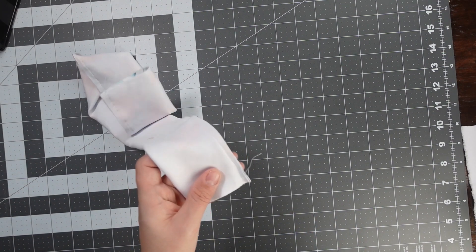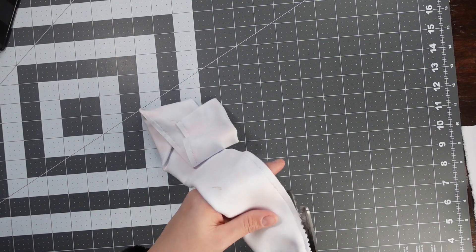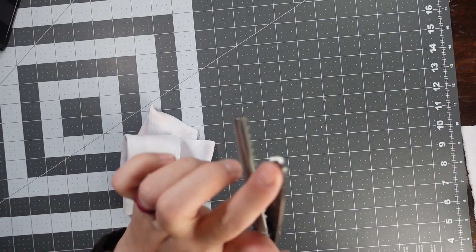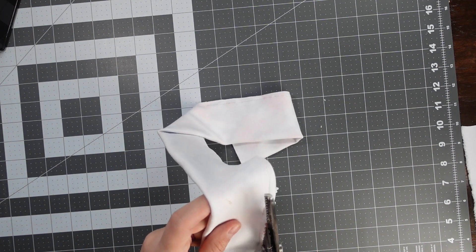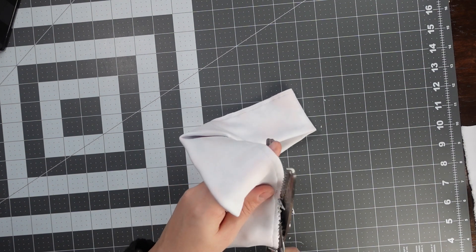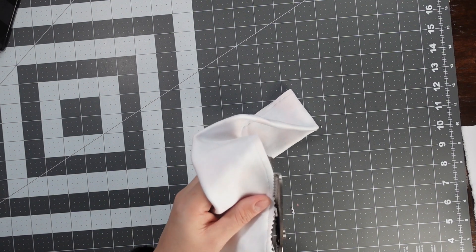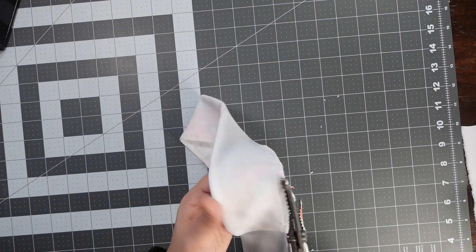We've sewed our fabric all the way through at a ¼-inch seam allowance. Now we're going to trim that bulk. You can trim it with your fabric scissors, or you can use some pinking shears, which are going to help it not fray — they kind of mimic a zigzag. Just trim all the way through, getting close to that stitch line but not cutting through the stitches.